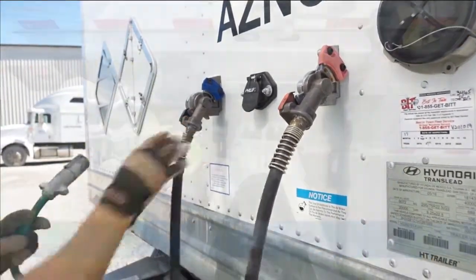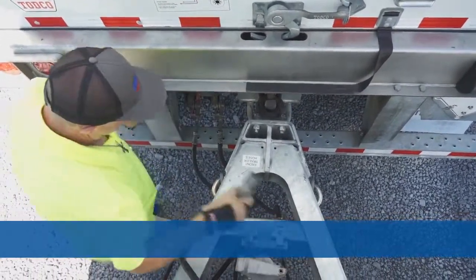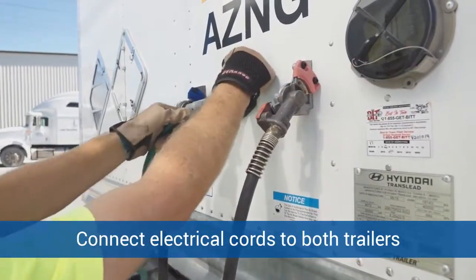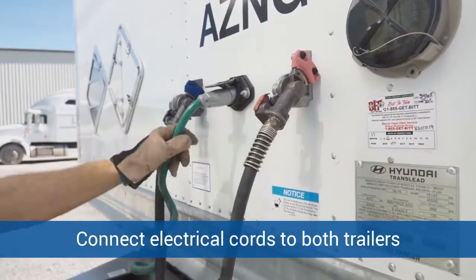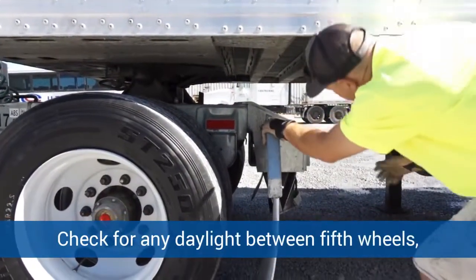He's going to check the rubber seals to make sure there's no damage and that they're in good condition. He's going to connect the electrical cord to the first trailer and the second trailer — there are two sets of lines on this converter gear. He's going to check to make sure he doesn't have any daylight between the lower fifth wheel of the converter gear and the upper fifth wheel of the trailer.